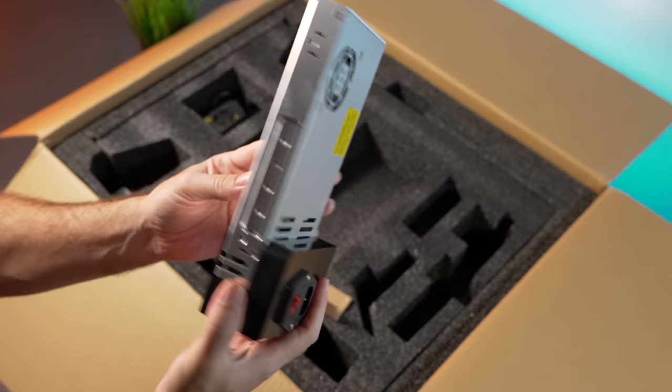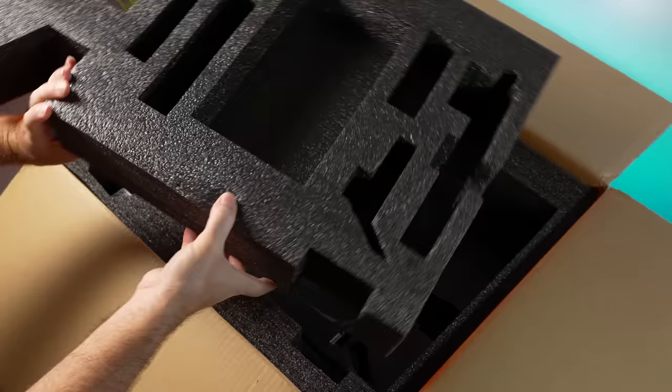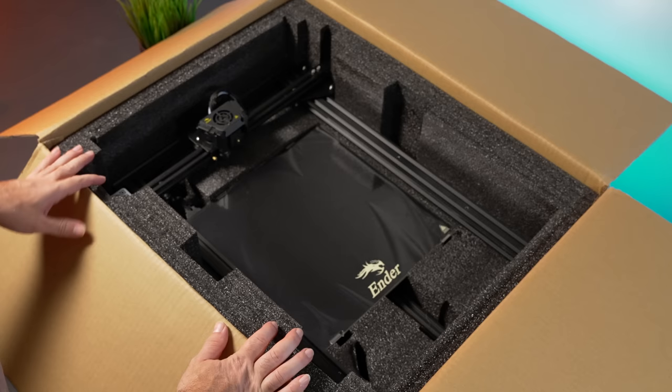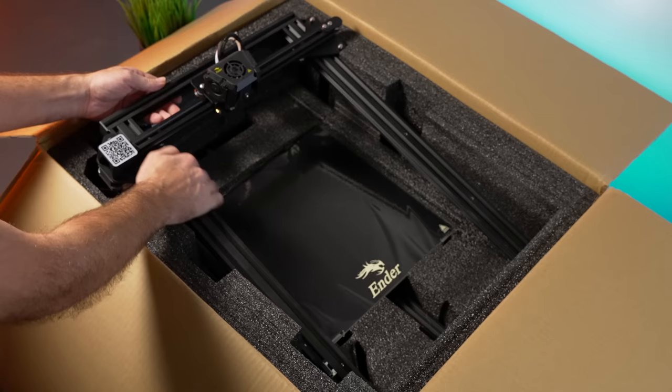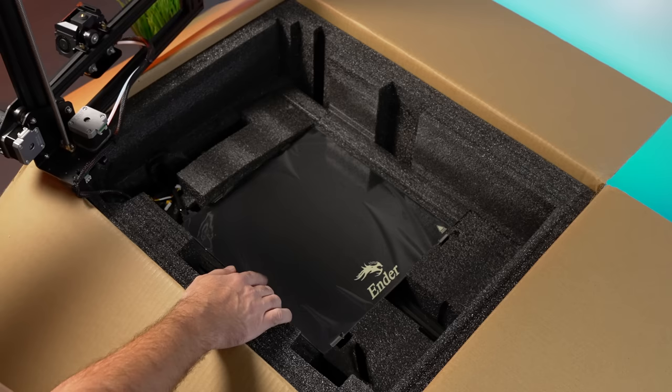We're done with the top part — lots of thick foam for protection. Below that we can see the gantry, which looks pretty much pre-assembled, and it appears to be connected to the base, so we'll need to get both out together. You can see how large the build plate is — really huge for an Ender printer.